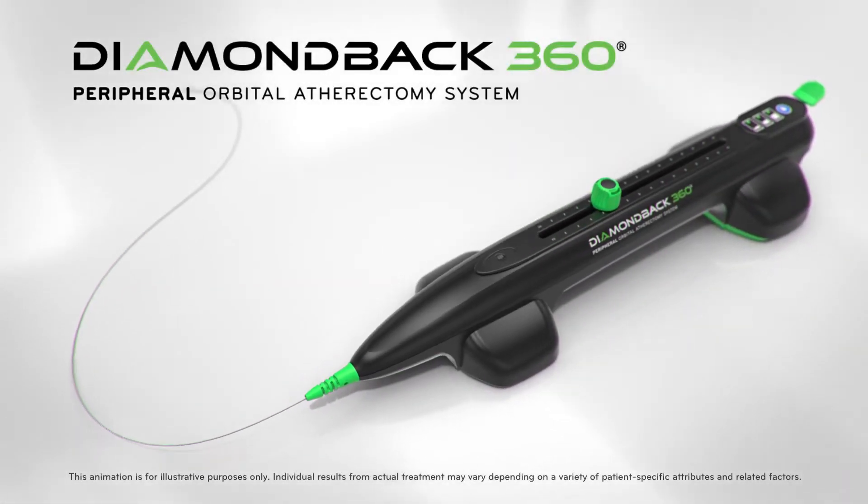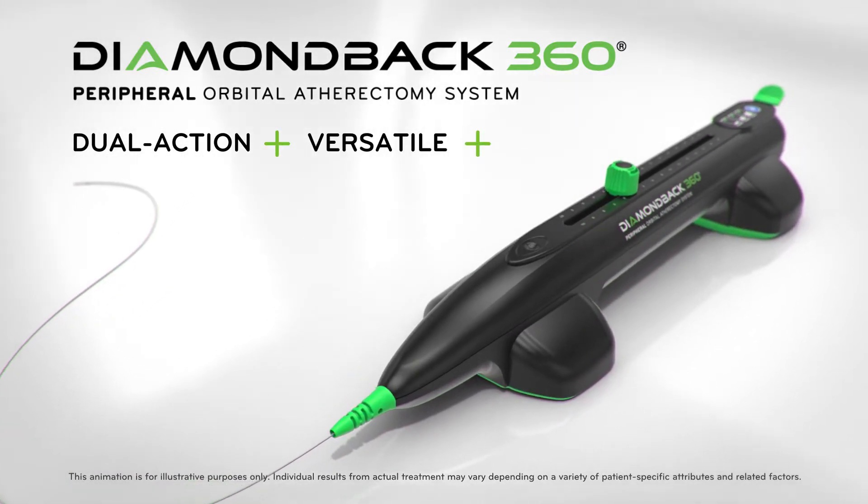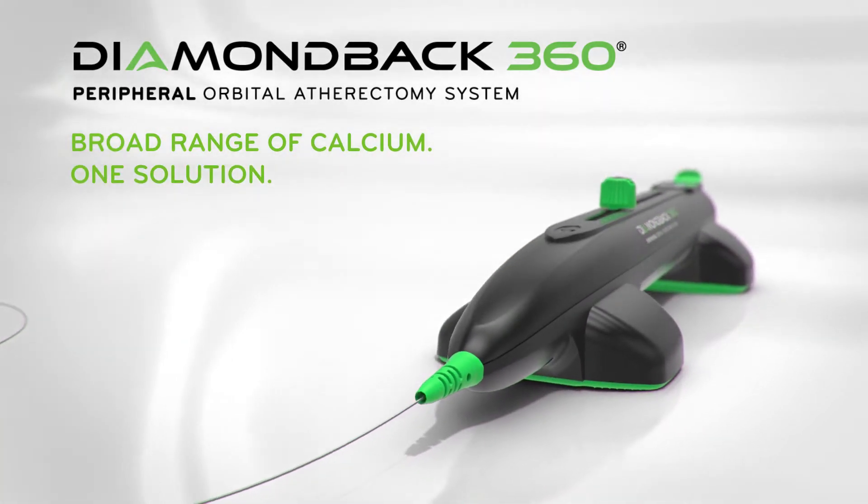Orbital Atherectomy — offering unique dual action technology, versatile access, and proven results. It's your single solution for peripheral arterial calcium.